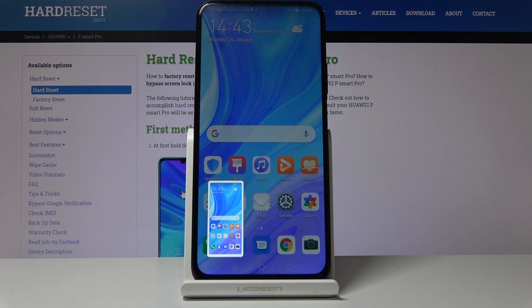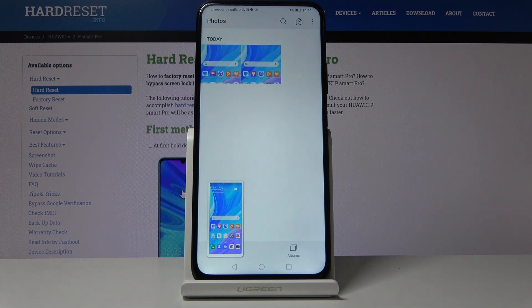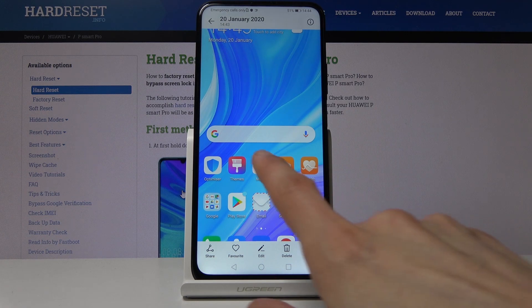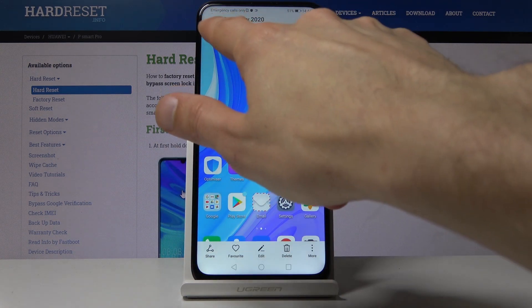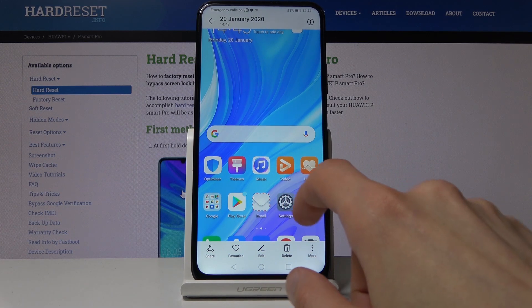So the screenshot has been captured and now you can find it in your gallery. If we tap on the gallery app, you can see there are two — I captured one previously. This is the one I just captured based on the time: 14:43, 14:44, a couple seconds ago.